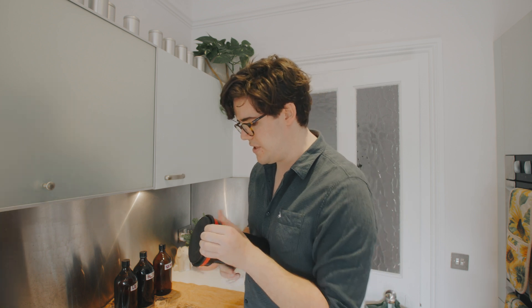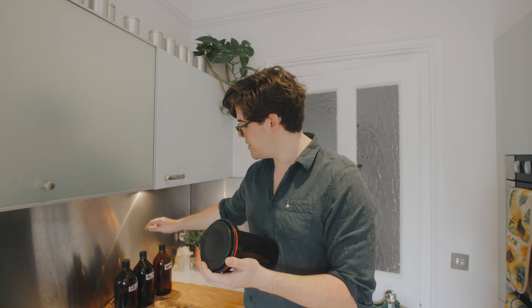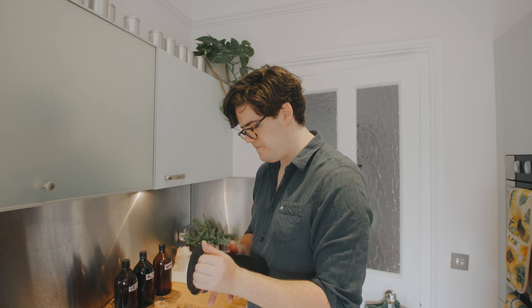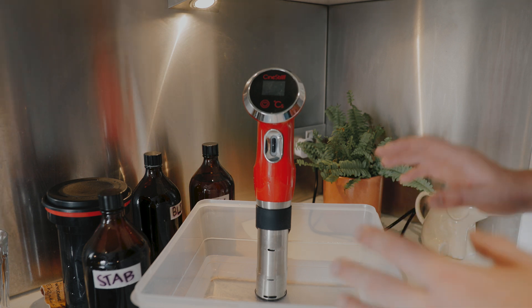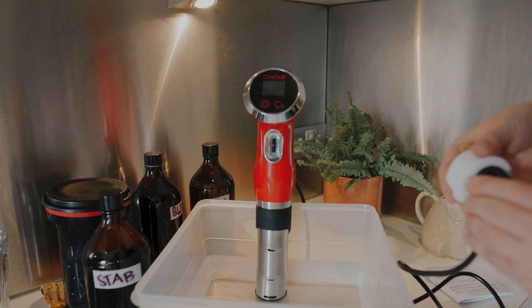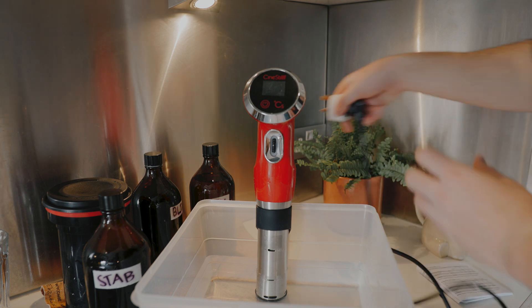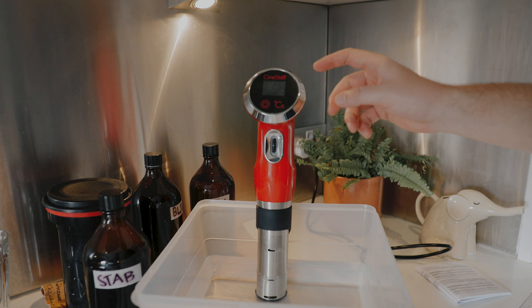I've got three rolls of film to develop today. In the interest of keeping this video short and snappy I've actually pre-spooled them onto the tank, and in the background I've got my three DevBlix Stab development chemistry set ready to go. My water tank is loaded and I'm ready to go. Just to point out it goes into a normal wall outlet but it does need an adapter if you're based in the UK. I'm going to plug it in, turn it on, and let's see what we get.